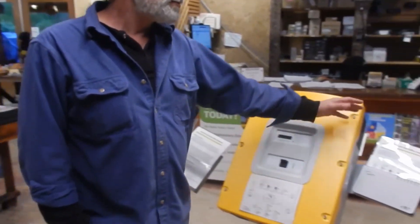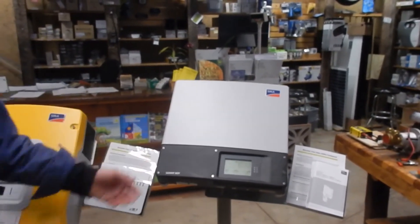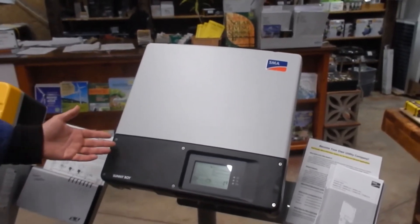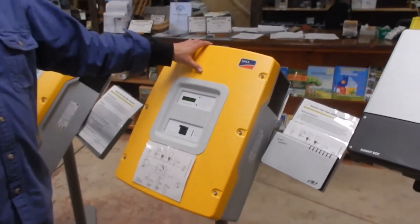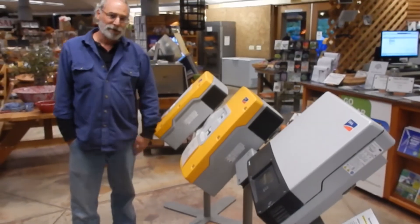They can AC-couple to a standard SMA Sunny Boy inverter. These are mass-produced here in California and are very reliable transformer-less inverters. These do not work if the utility grid goes down, but when they're AC-coupled to the output of the Sunny Island inverters, they do continue to work. The charging of the battery goes from solar panels to a Sunny Boy inverter, to the Sunny Islands, and then to the batteries.